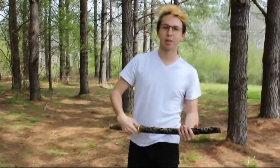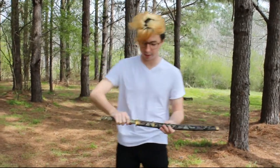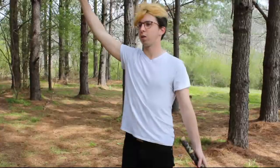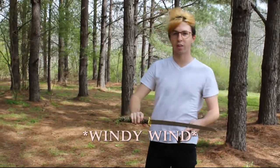So next on Steven's Sword Reviews, where we review swords, we have this traditional Japanese sword that contains the power of the wind. Hear all that wind? That's because of the sword. It's got a lot of cool quirks like this.